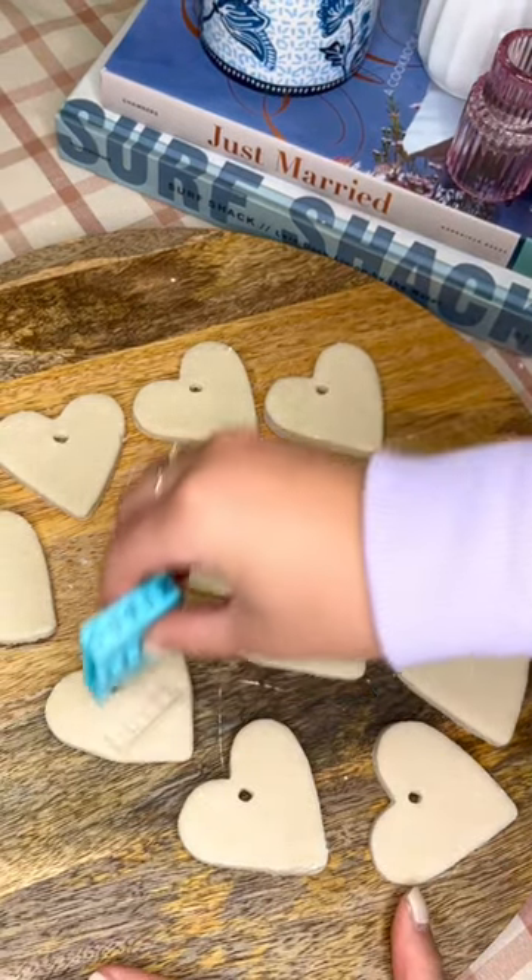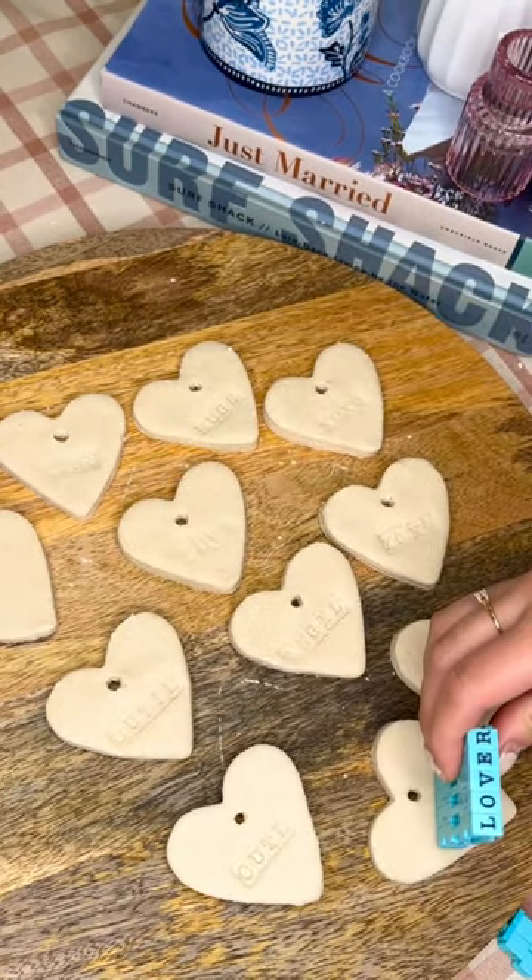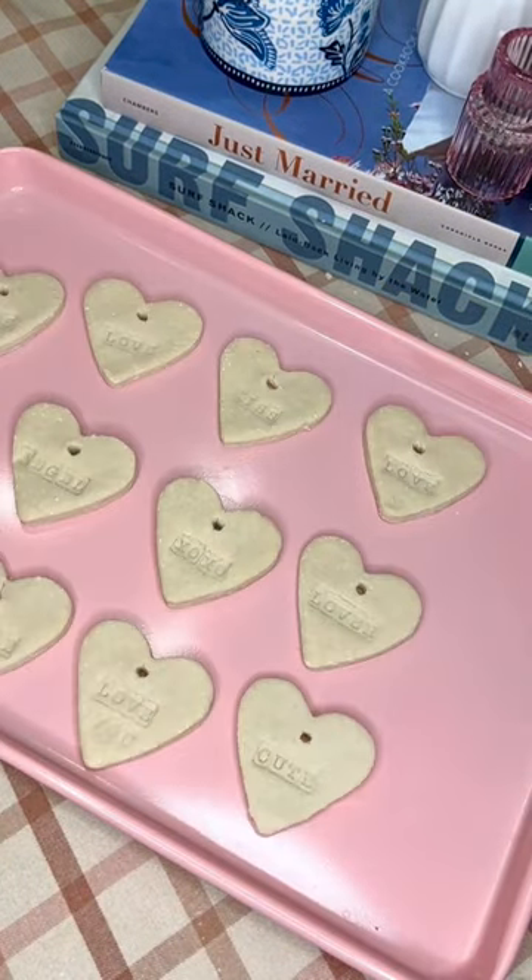We wanted to string ribbon through them, so we're adding some holes with a chopstick. To turn them into conversation hearts, you can write phrases with little stamps.